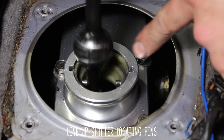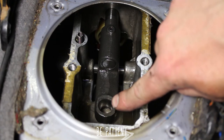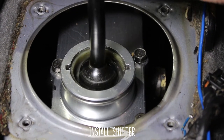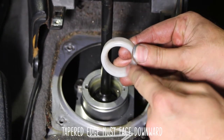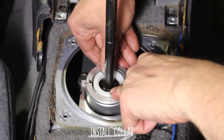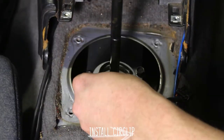Now line up the shifter locating pins, and remember to be patient because it is kind of difficult to get that bushing in. Now slide the shifter down, and once you know it's in place, give it a little shove. Now install the supplied collar with the tapered edge down — make sure that it's lubed up as well — and toss it in. Now reinstall the OEM circlip.